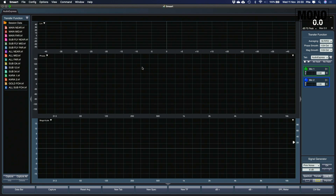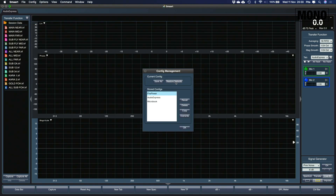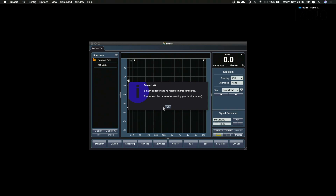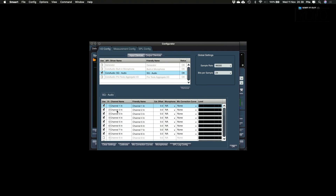Now that we have set up our desk, we can have a look at Smart. I like to save a separate Smart configuration for each audio interface I use, so I'll make a new configuration for this SQ setup. You do that by going to config and selecting manage configuration. Press restore defaults and Smart will ask you to restart — click yes and the program will restart with a completely empty setup. Because the config is empty, Smart will ask you to make a new measurement config, so click OK. The first thing we need to do is adjust the sample rate because our SQ is running at 96kHz, so change it from 48kHz to 96kHz. Then we need to select the correct input device — that's Core Audio SQ Audio.